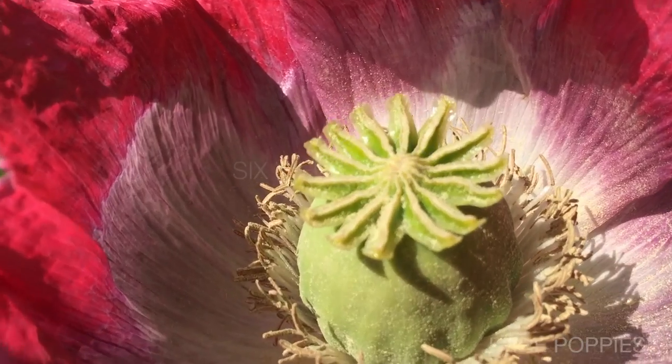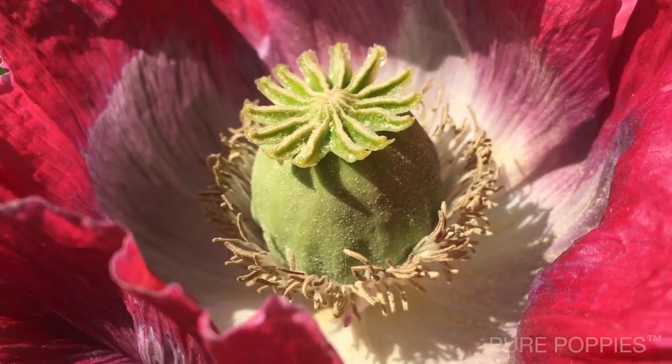Here we are six weeks later, and as you can see it's grown into a lovely strong and healthy plant.